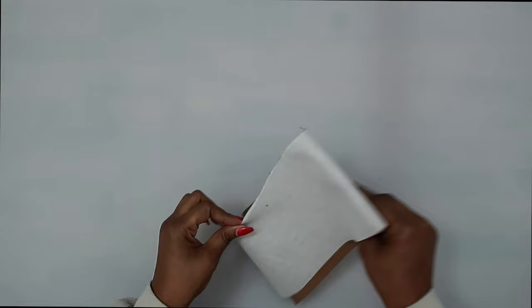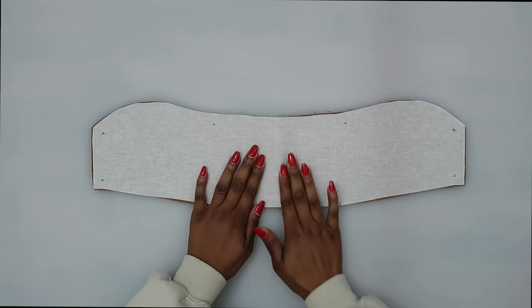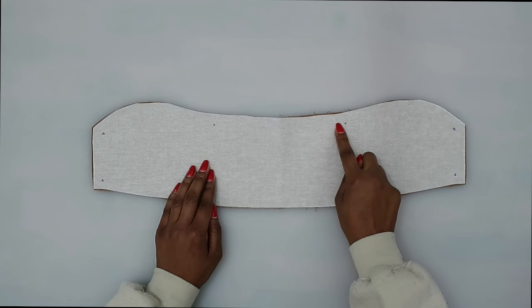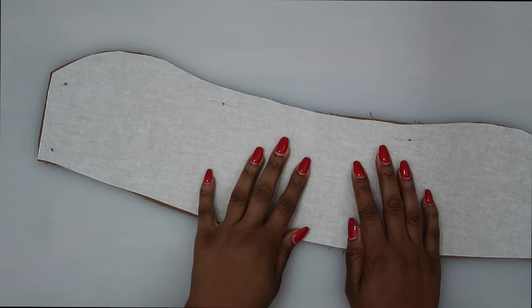Trim any excess interfacing. At the two dots along your upper collar — the one that does not have the center seam — we're going to do some reinforcing. Stitch right through the small dots, about a half an inch on both sides. Stitch right through the dot to reinforce it, then we can clip to the dot. First, do a reinforced stitch right across those small dots.